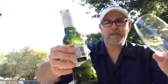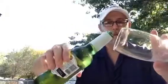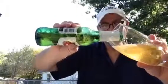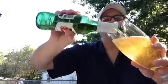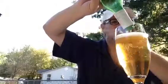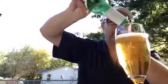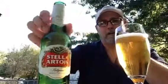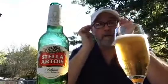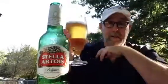You know the myth about green bottles — that the sun can get in there easily and it's skunky. Well, I've got mosquitoes out here again — welcome to Oklahoma, land of the mosquitoes. Anyway, if it is skunky, I'm one of those people that don't mind the skunk taste.